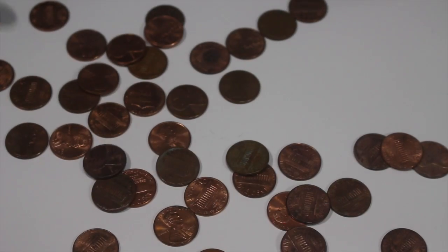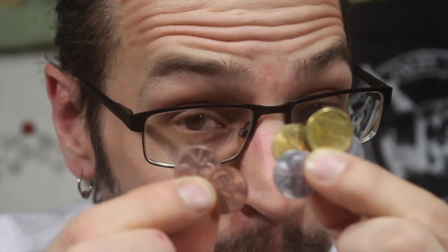Hey guys, what's happening? Today we're going to do some ancient medieval alchemy, but we're going to do it pirate style. So today we're going to turn some regular copper pennies into silver and gold.